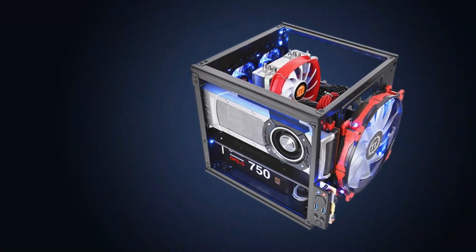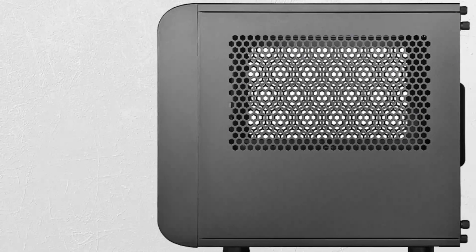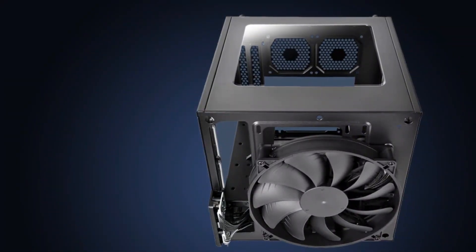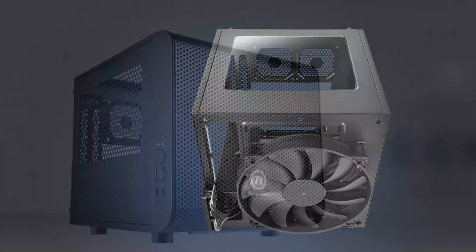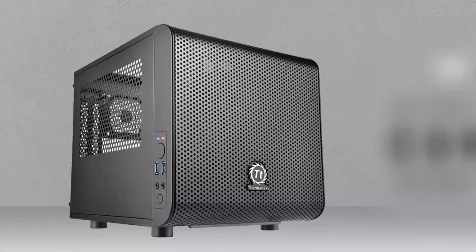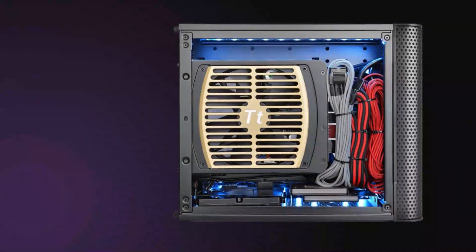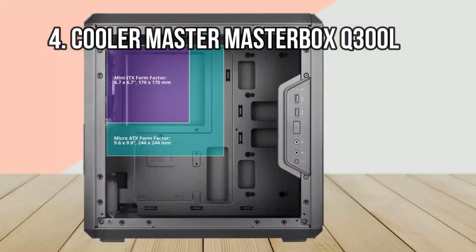The Core V1, like many of the best cube PC cases, has a dual chamber internal design. The top half, which receives the most airflow, is for heat-generating components like the CPU and GPU. The lower half is for the PSU and storage drives and has extra room for storing cable slack. The latter will come in handy for cable management, minimizing the chance of stray cables impeding the airflow in the top half.